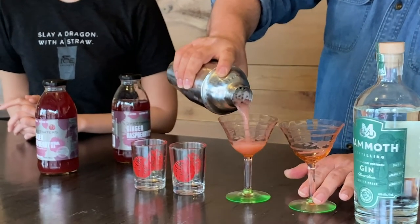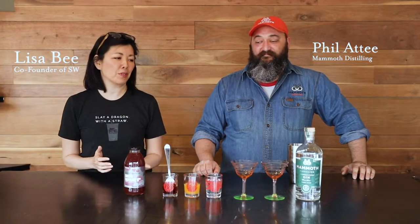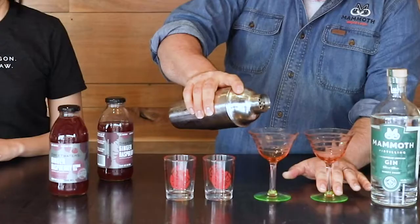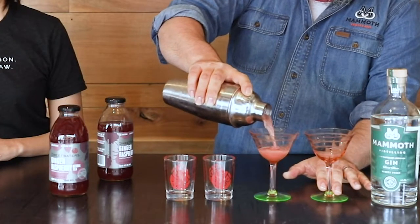Hi, we're here again with Phil Etty from Mammoth Distilling and we're continuing our series of great drinks made with Swing Waters beverages and Mammoth Distilling product. Hi Phil, how are you? Doing pretty well. Thanks for having me. We're gonna be making a stay at home date night.